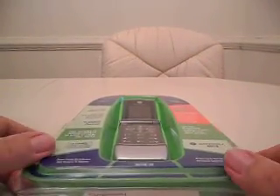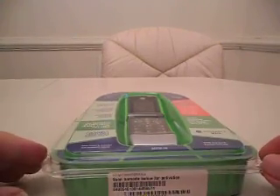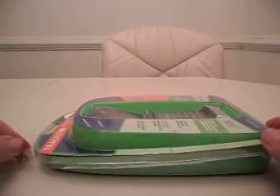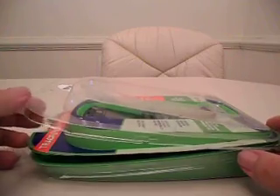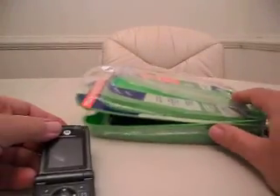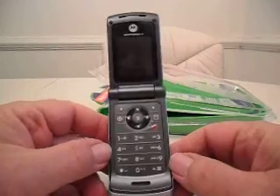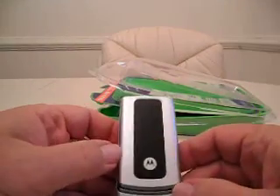Let me go ahead and show you how this unboxes and what all is in the packaging when you get it. This is the usual Tracfone tub, as I call it, and it opens up. I've already had it opened up before, so it's not quite that easy, but this is how it basically works. The Tracfone comes out, and as we can see, it is like the old-type Razrs by Motorola.